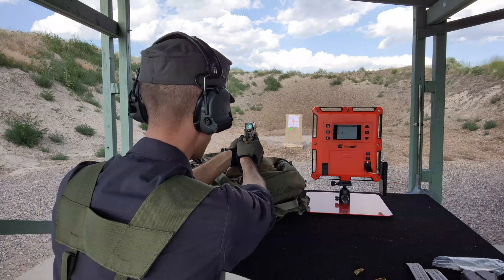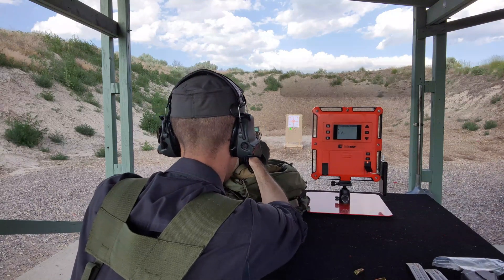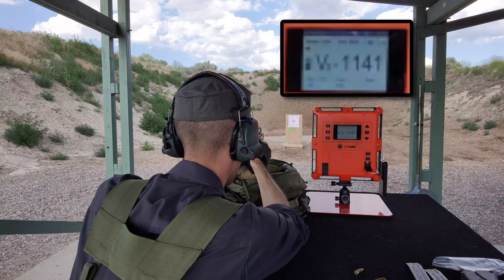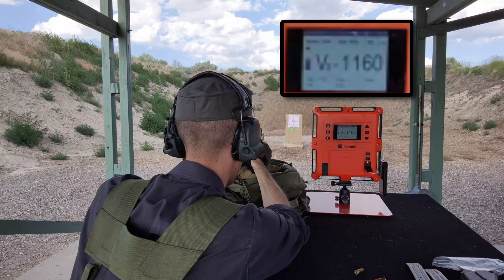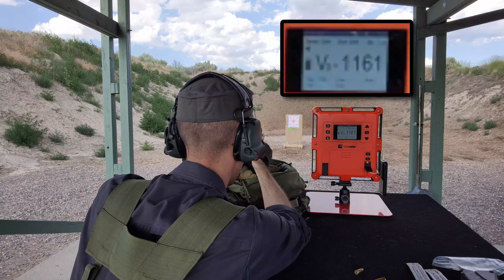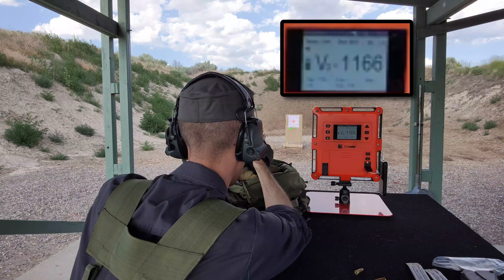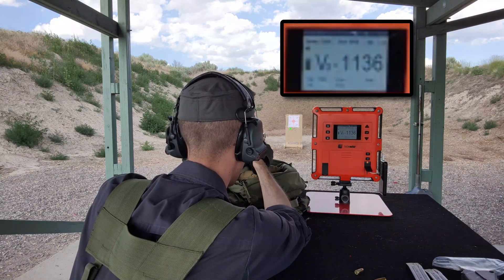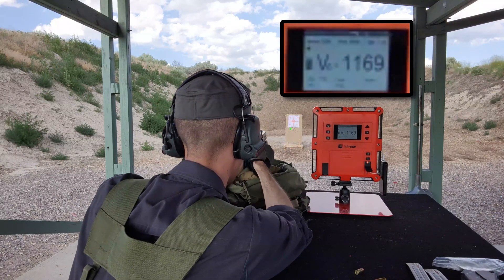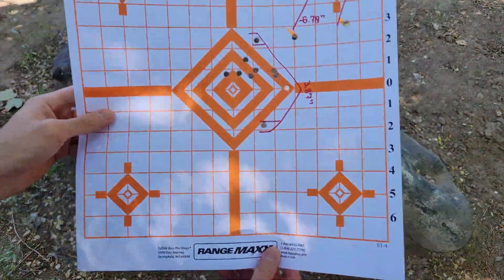I'm going to aim these at the center bullseye because I am expecting there to be more dispersion, but there might not be. So let's go ahead and first look at the target.